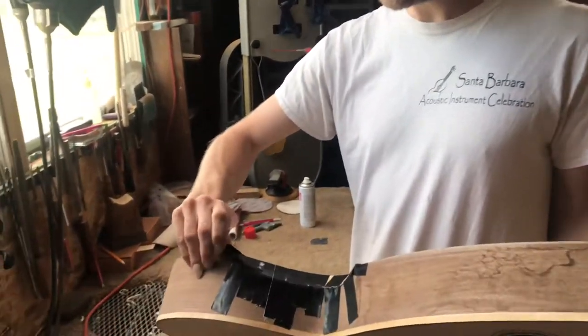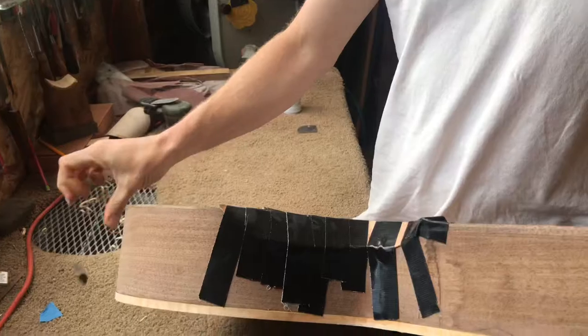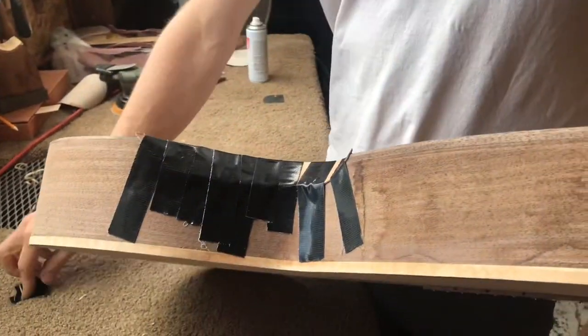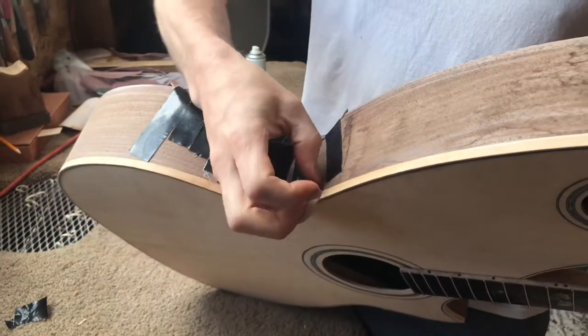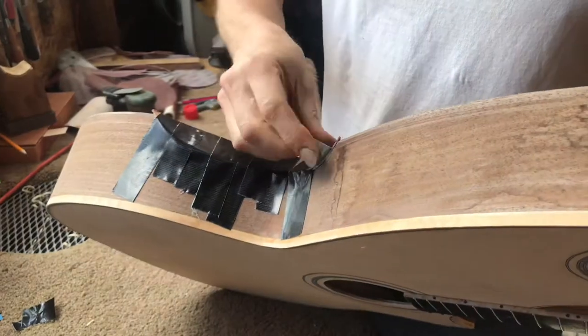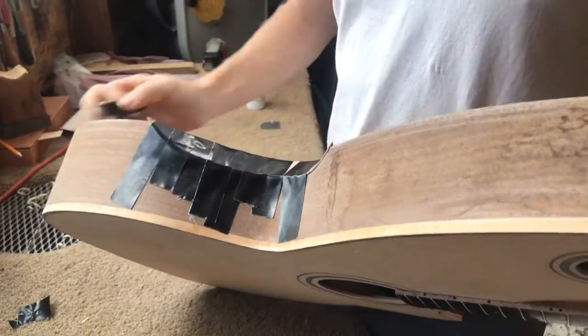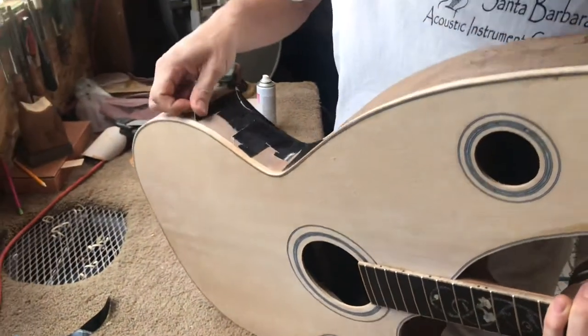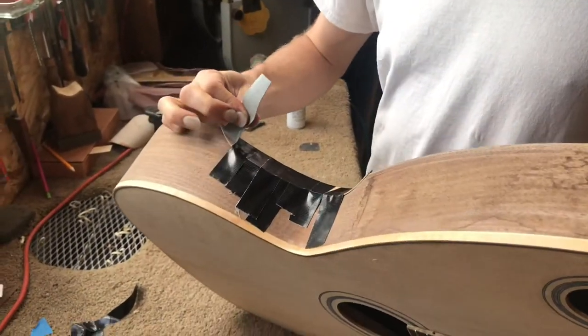It's time to take the tape off. Are you guys ready to see the unveiling of this? Yeah, let's see that arm bevel. The tape seems like it's glued itself on there — it's coming off. I'll just use it as a binding tape sometimes. If you use it on the hardwood it's okay, but if you start putting it on the softwood on the top, it's going to tear out some grain probably.